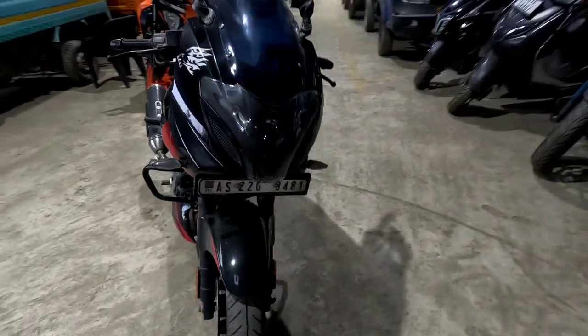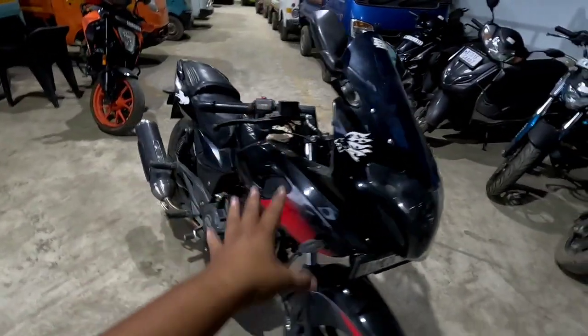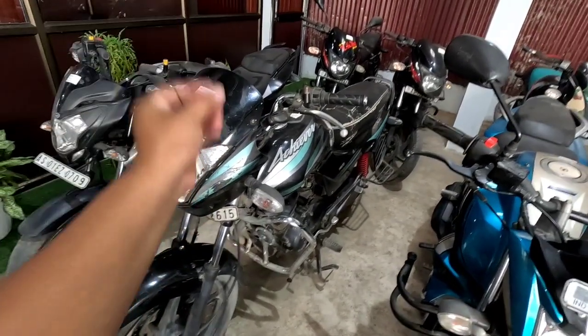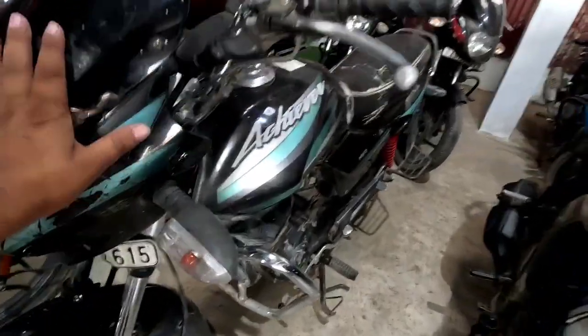Only 17,000 km run. Pulsar 220, 2020 December model, 3,00,000 km AC bar. 50 mL, including transfer AC bar.